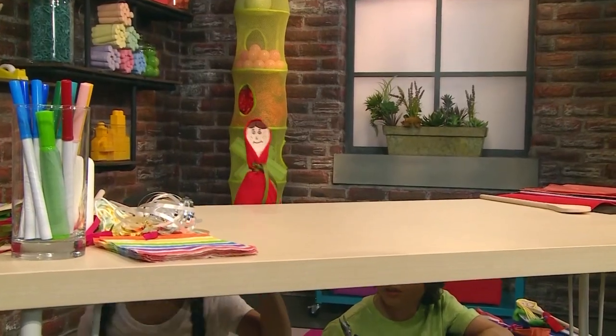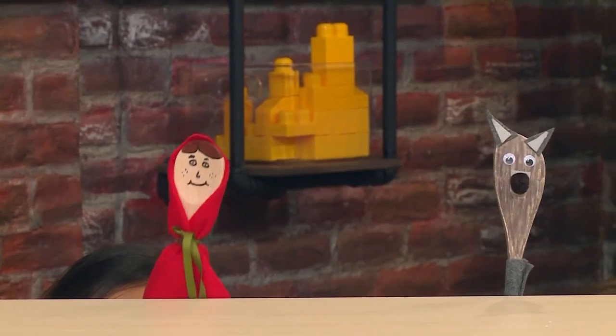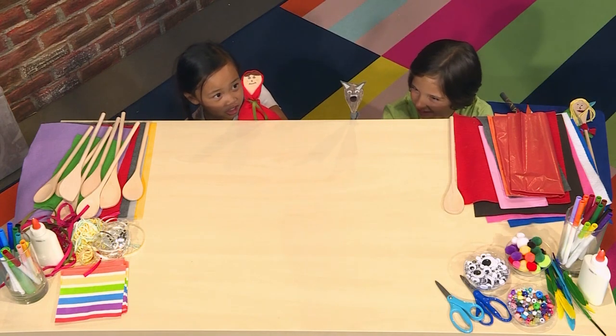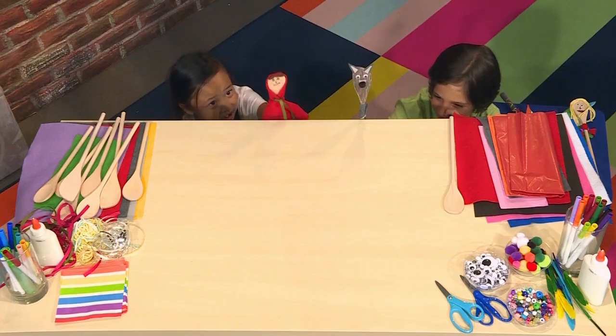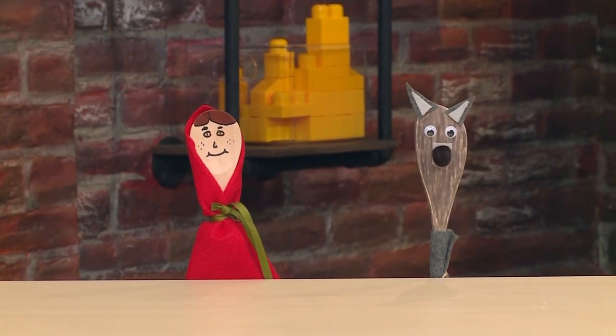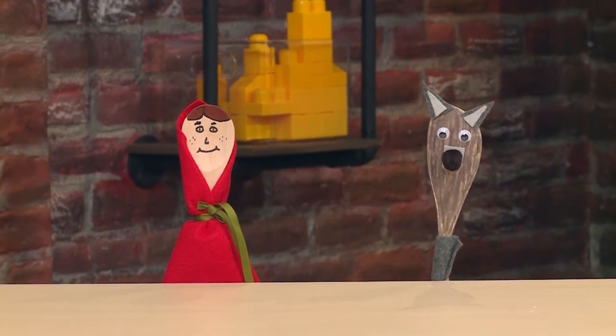Bye, Mom! Here I go into the woods. Well, hello there. Mother said not to talk to strangers, and you are very scary. Do not be scared. Well, I'm going to my grandmother's house, so I better hurry. Bye!